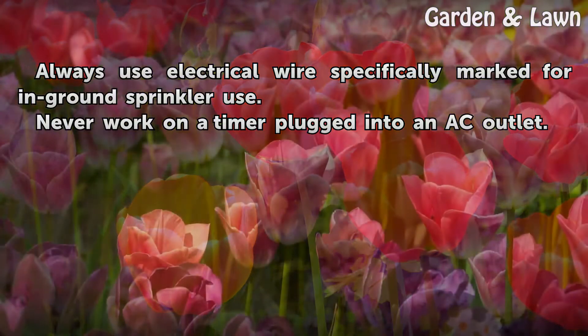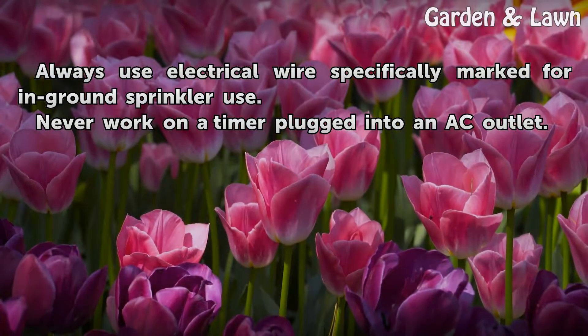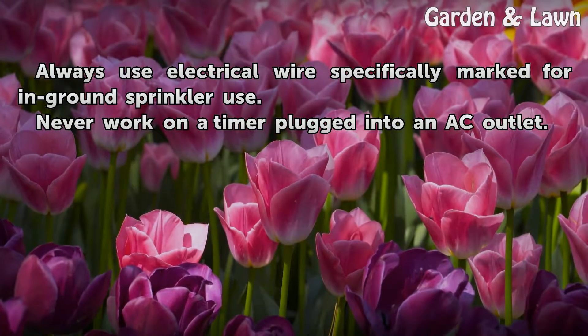Always use electrical wire specifically marked for in-ground sprinkler use. Never work on a timer that is plugged into an AC outlet.